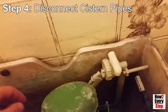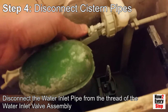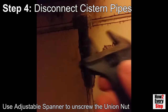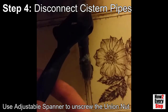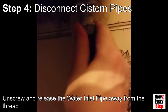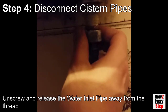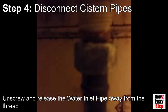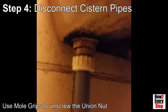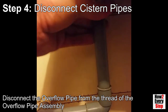Step 4: Disconnect the pipes that connect to the bottom of the cistern. Disconnect the water inlet pipe from the thread of the water inlet valve assembly. Use an adjustable spanner to unscrew the union nut on the water inlet pipe. Unscrew and release the water inlet pipe away from the thread at the base of the cistern. Use mole grips to unscrew the union nut on the overflow pipe. Unscrew and release the overflow pipe away from the thread at the bottom of the cistern.